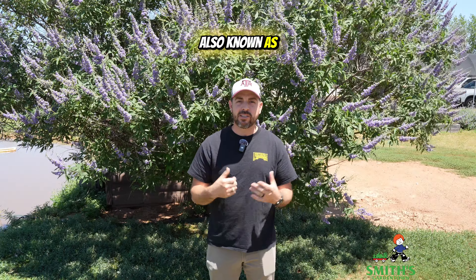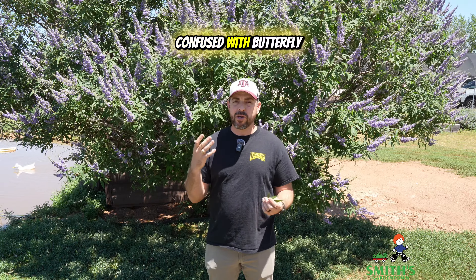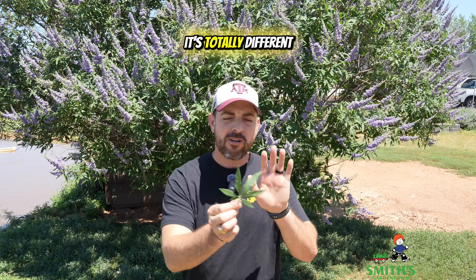This is Vitex, also known as Chaste Tree — Agnus castus is the scientific name. It sometimes gets confused with butterfly bush because the bloom looks very similar, but the leaf is totally different.